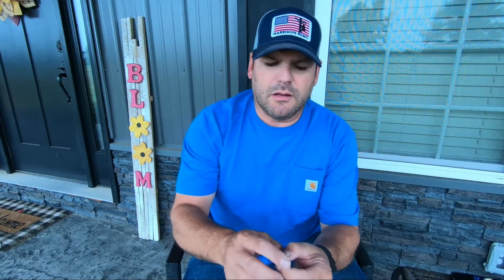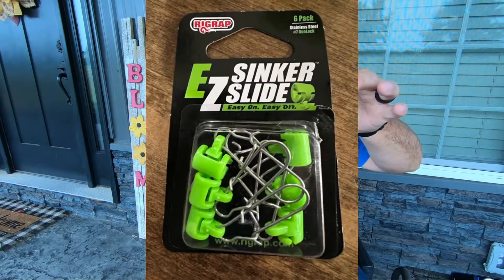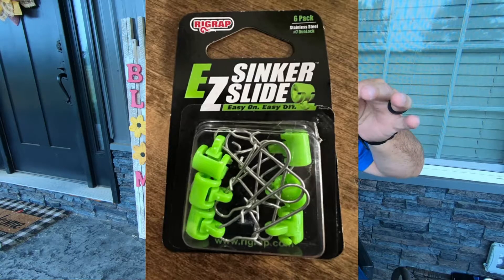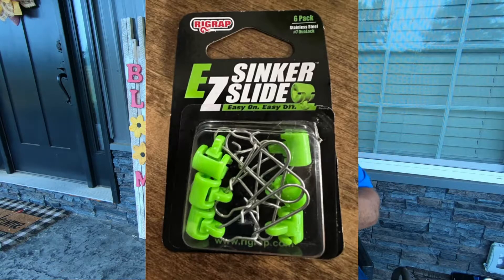I also bought these — these are called sinker slides, but these are a little different than some of the other ones. I've seen some in the past that you had to thread on and they're always on your line. These newer ones are called the easy slider — they're easy on, easy off. There's a little groove right here and you thread your line on them through that slot, so you can take them on and off in just a matter of seconds.